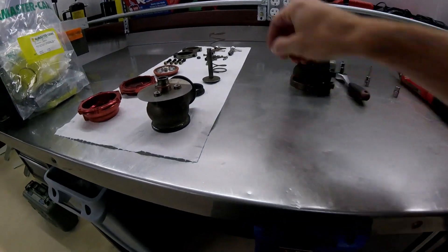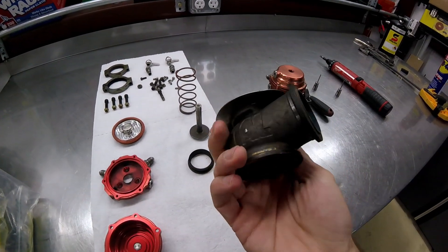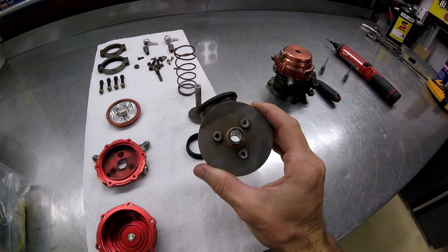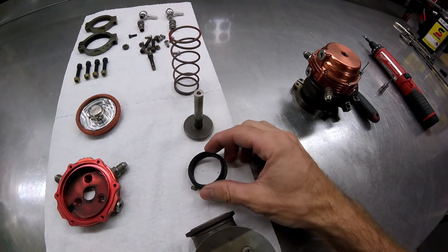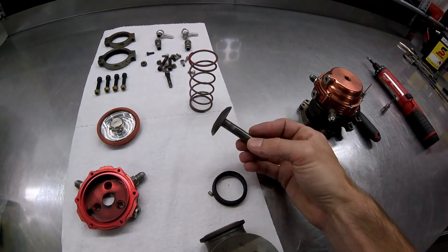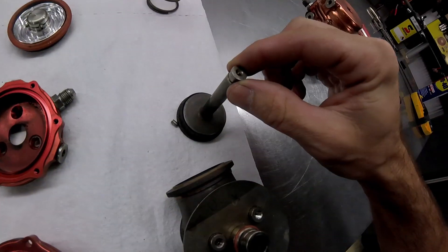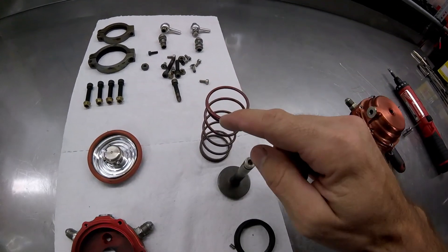Pretty basic setup here. You've got the wastegate hot side - I'll call it that, I don't know exactly what it's called - but this is the piece of stainless that's cast; this handles all the heat. This here would be what would be like a valve guide inside of the engine. Then you have the valve seat - this is going to be what the valve actually seals against. You can see the chamfered edge. Then you've got the valve itself - pretty straightforward. You can see the edge is cut at an angle and that's what sits perfectly on there. Then you have this spring, and these springs are going to be color-coded - you see this one's red.